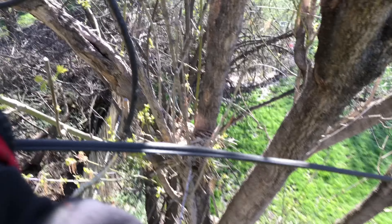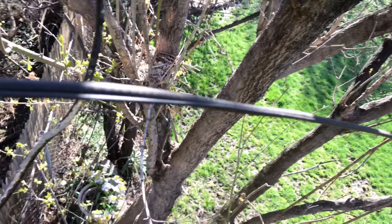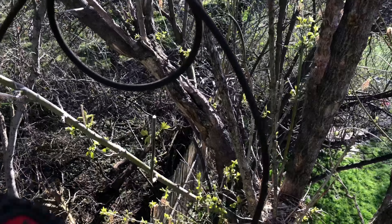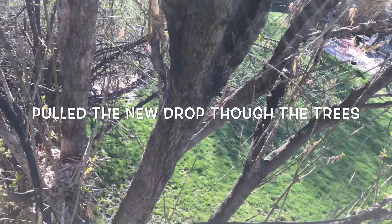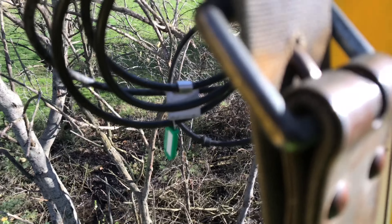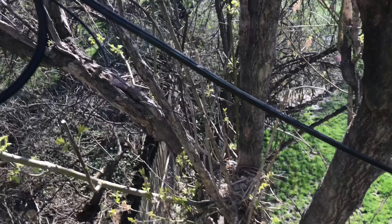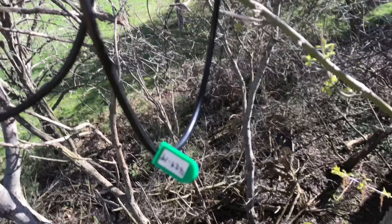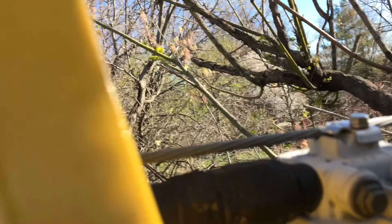Alright guys, just pulling my new drop through off the old one. The drop is being ran — pulling it straight through those trees right there. New tag, new connector, new weather boot up there. We pretty much ran the drop, so stay tuned, more footage to come.